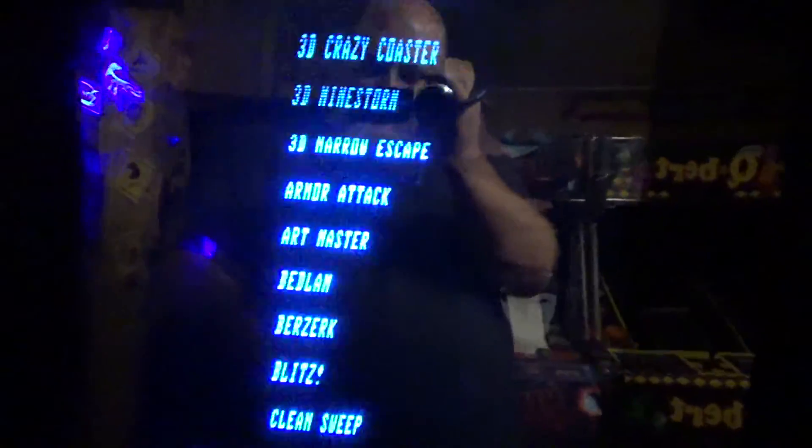I'm back in the arcade here. I've got the Vectrex hooked up to the 23-inch monitor, and anytime during gameplay I can switch it to a different frequency.